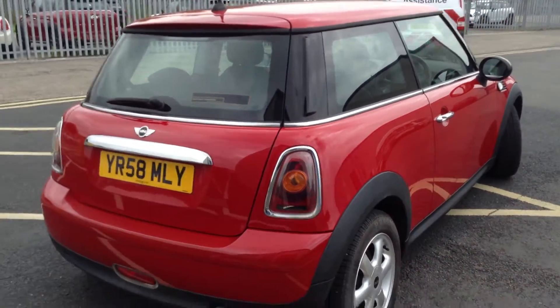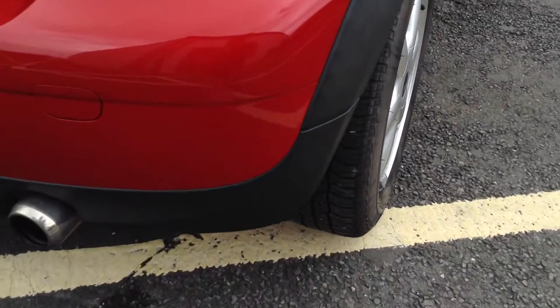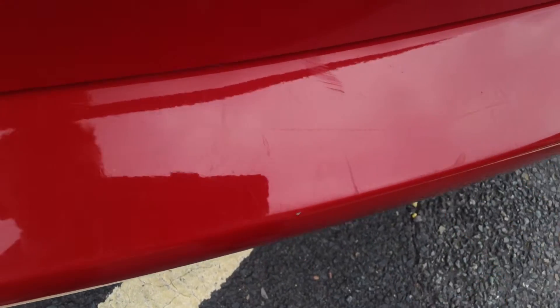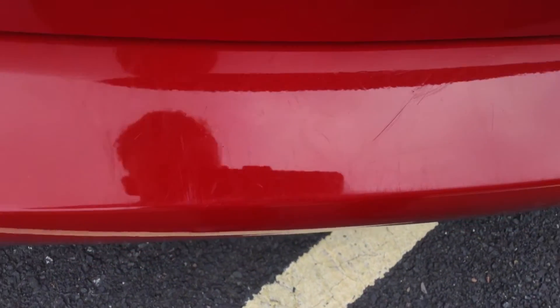Moving around to the rear of the vehicle, looking at the rear bumper you can see there's a bit of a paint blemish on the rear quarter — a little bit hard to see. Looking at the loading bay of the vehicle, it will definitely require a good mop and polish — there are quite a few light scratches going down the loading bay.